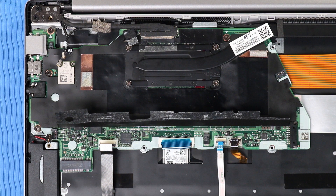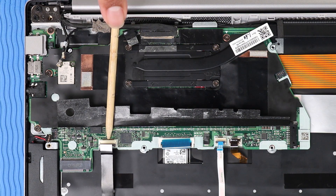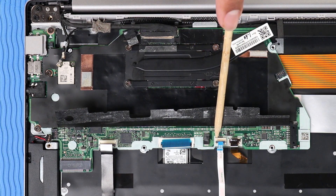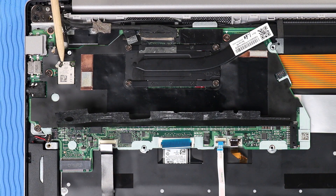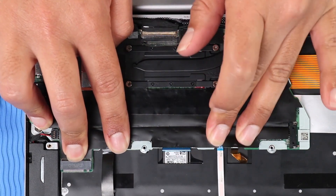Reconnect the following cables to their connectors on the system board: speaker cable, fingerprint reader ribbon cable, keyboard ribbon cable, touchpad ribbon cable, backlight ribbon cable, display panel cable, webcam cable, and wireless LAN antenna cables. Smooth over the black mylar tape that covers the connectors on the system board.